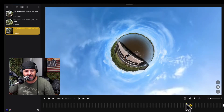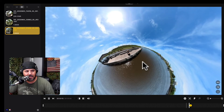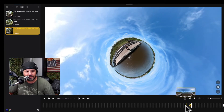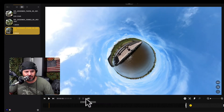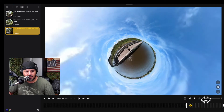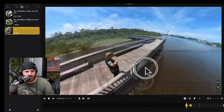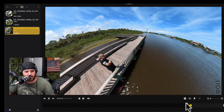Now you essentially have a little tiny planet, and you can actually readjust it just like that. Let's make a little video just for fun so you guys can see it. I'm going to start it right here, then come into a regular setup, go to 'Default,' and set it up right there — so we're going to go from here, walking.